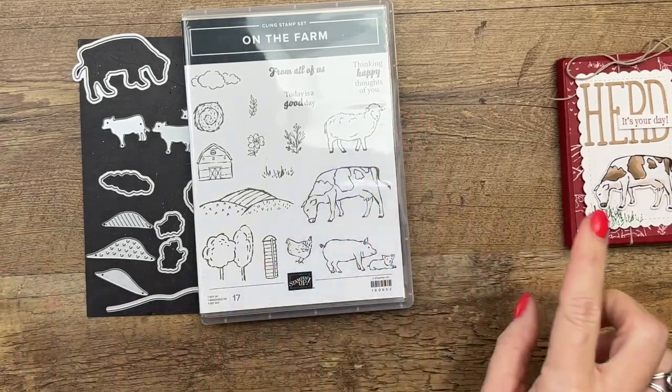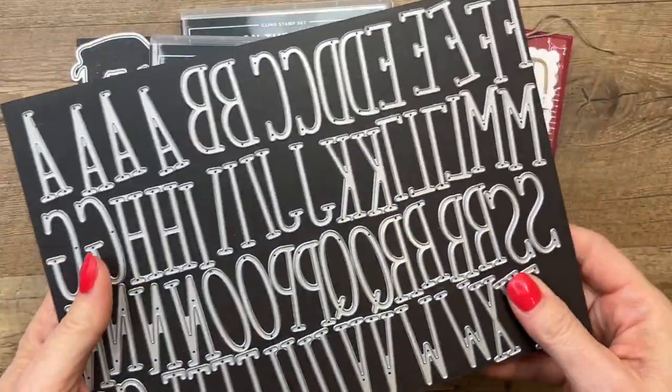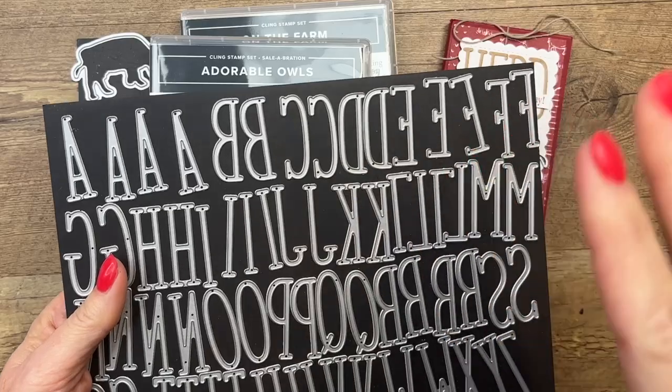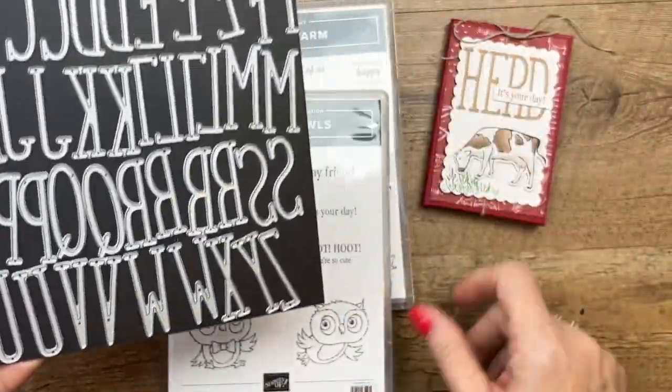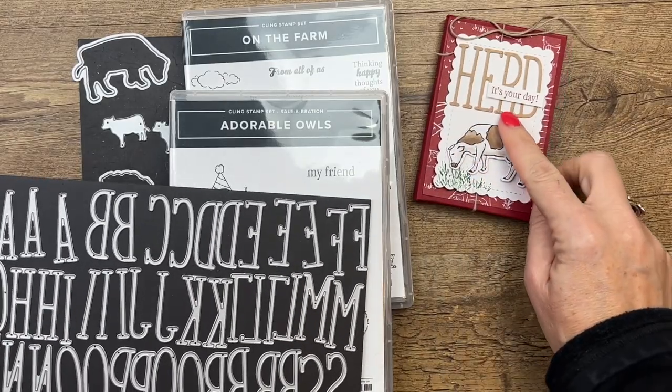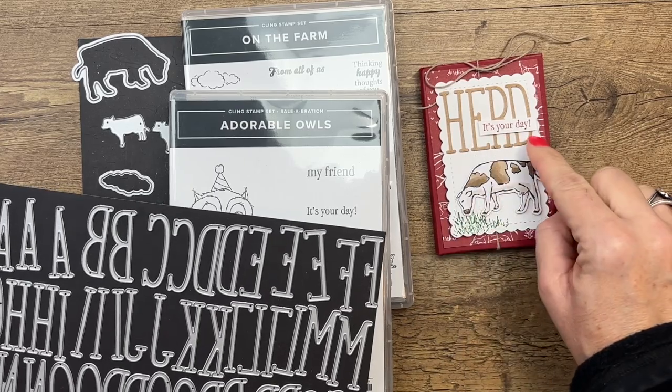The other thing I want to point out is we're going to use the Alphabet à la Mode dies. I have two sets, so if you think I have a lot of letters, I do — I have two sets so I can cut out lots of letters at once. We're going to use these to cut the word 'heard.' I like to use puns, so I made it my own: Heard, it's your day.